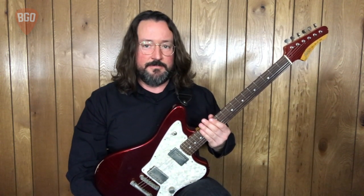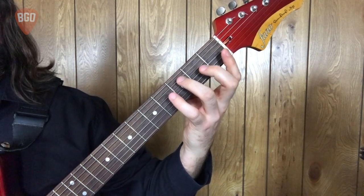Hello friends! Chris with BeginningGuitarOnline.com. In this series of videos we're going through major pentatonic scales in first position. C major pentatonic. Let's look through the pattern.